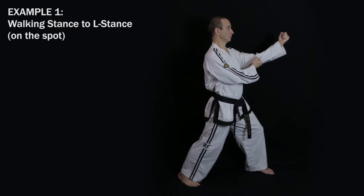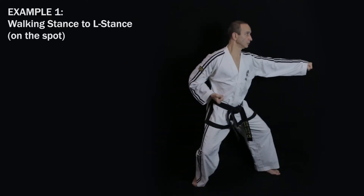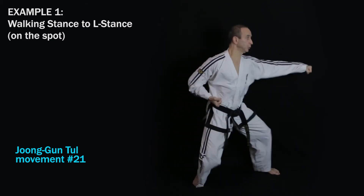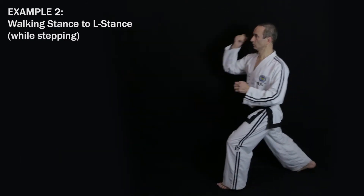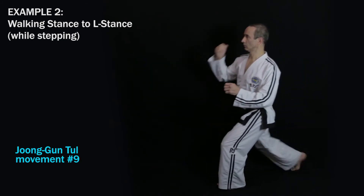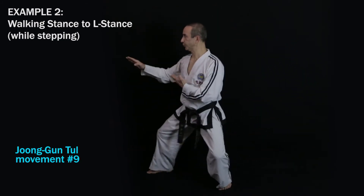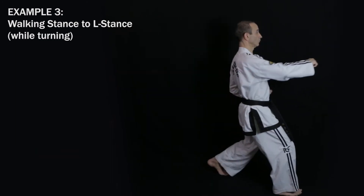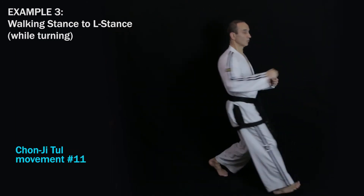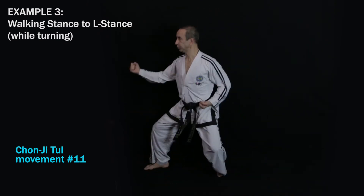Now how does the transition phase affect the sine wave motion curve? Let's look at three different examples. In the first example, going from walking stance to L stance on the spot, like the 21st movement in Chungun Tu. In the second example, going from walking stance to L stance while moving forward, like the ninth movement in Chungun Tu. And in the third example, going from walking stance to L stance whilst turning, like the 11th movement in Chunji Tu.